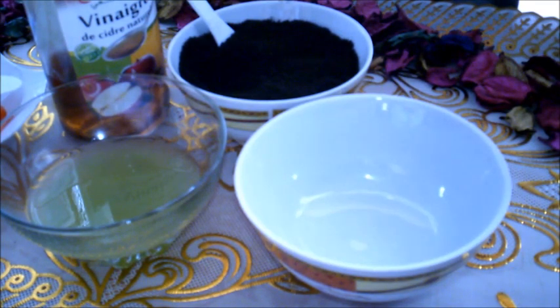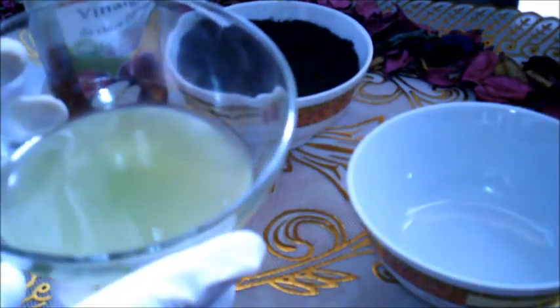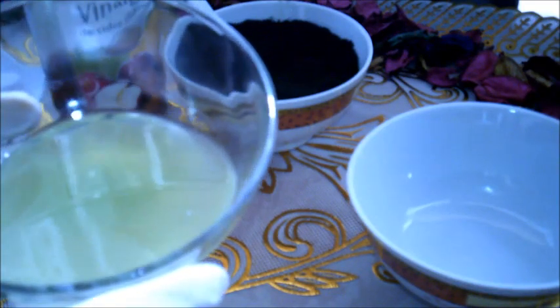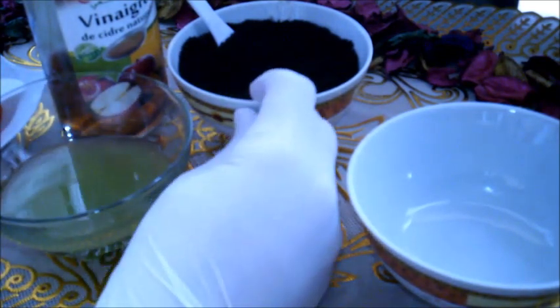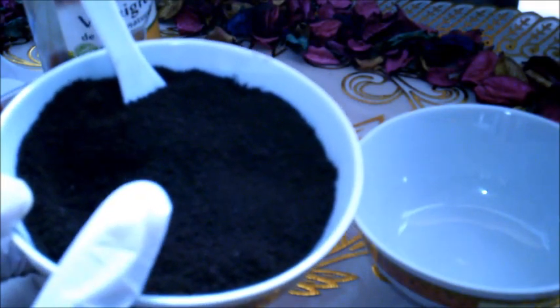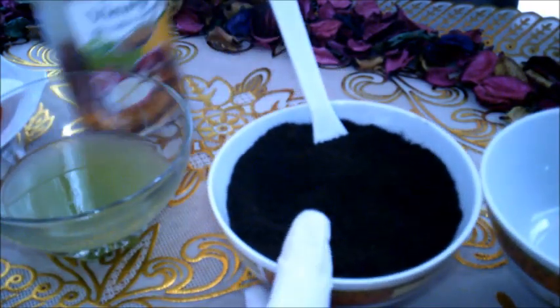نحتاج في هذه الوصفة إلى عصير الخيار: اغسلي الخيار وبشريه بقشره ثم اعصريه. ونحتاج إلى البن، أي نوع متوفر عندك في المطبخ استخدميه. ونحتاج أيضاً إلى خل التفاح.